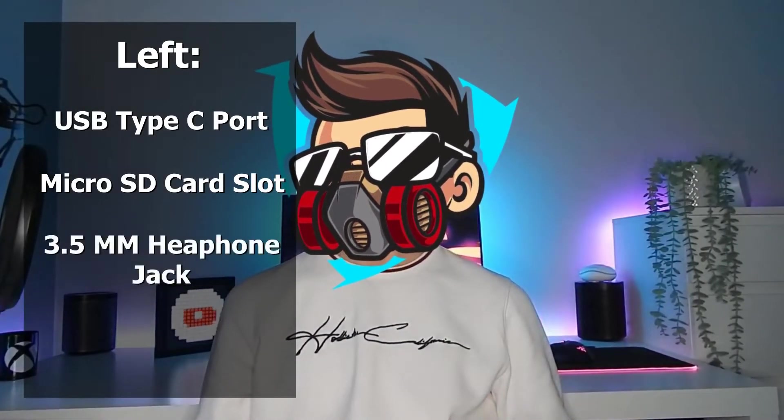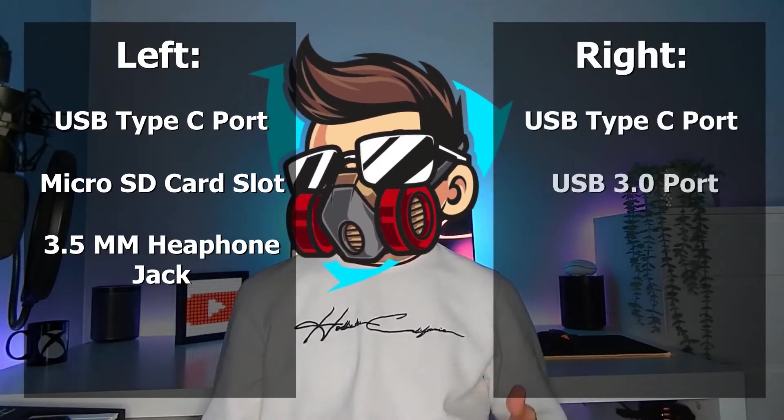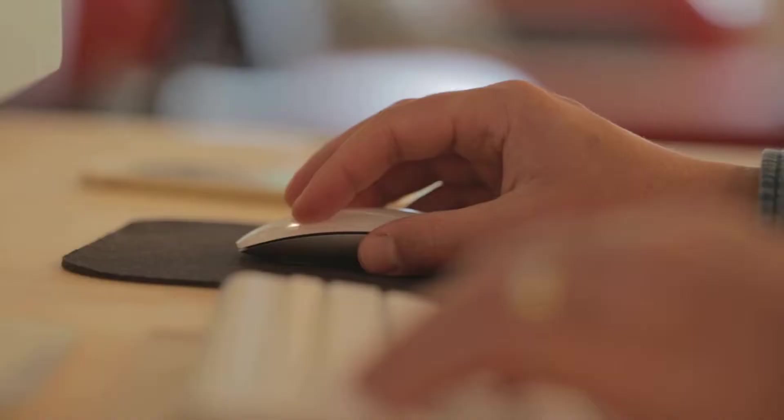There is a great selection of ports on this laptop. On the left-hand side, there is a USB-C port which can be used for both charging and data transfer, a microSD card slot for storage expansion, and a 3.5mm audio jack. On the right-hand side, there is another USB Type-C port, a USB 3.0 port, and a Kensington lock. So it is safe to say that there is plenty of room to plug in peripherals, such as a keyboard and mouse.